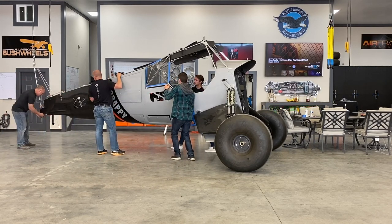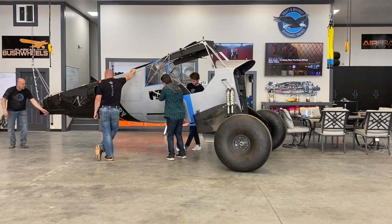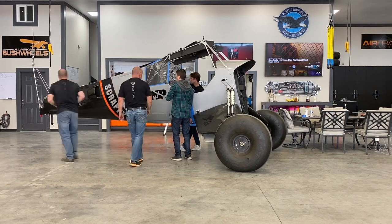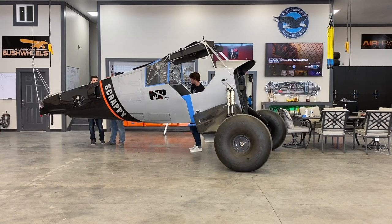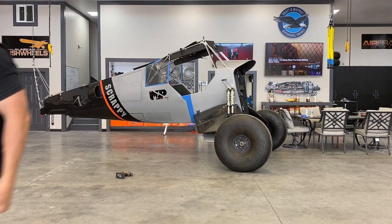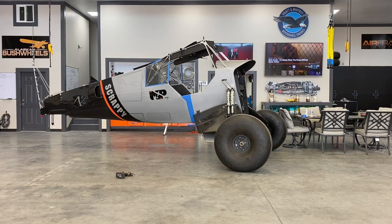That couldn't have gone any better — first try. It's snap locked on, couple screws holding it. I've got a little bit more work to do. I'm going to pull the screws out in the areas I'm working, sand this down, cut, buff, polish — we'll get it even shinier. And then I'll get this plane flying, take it in the back country, and we'll dirty it up again.